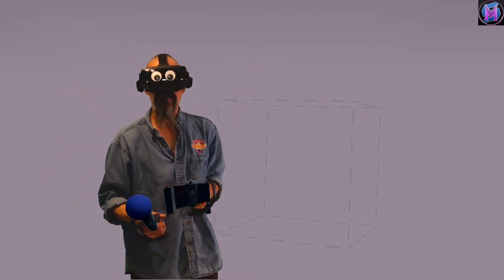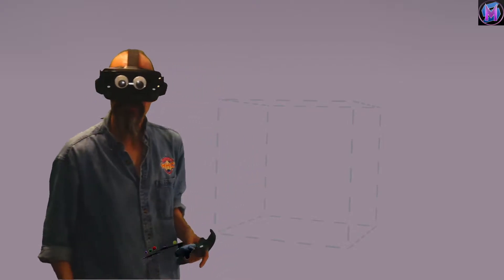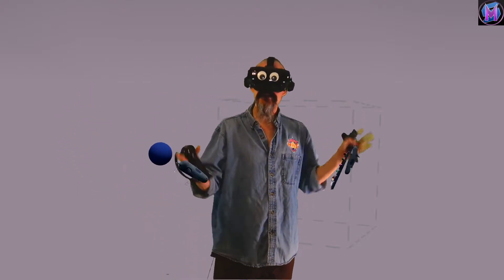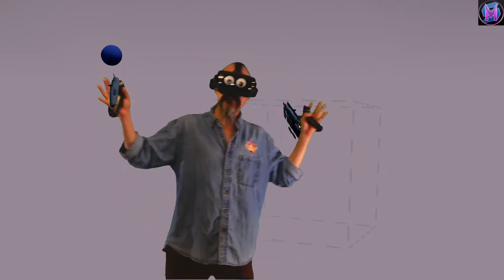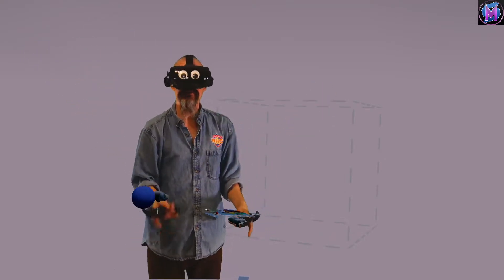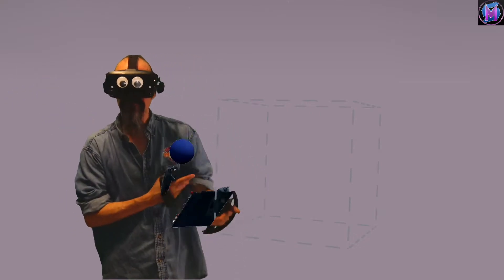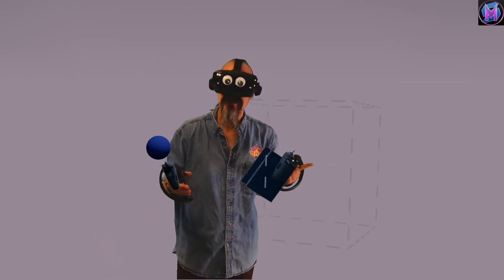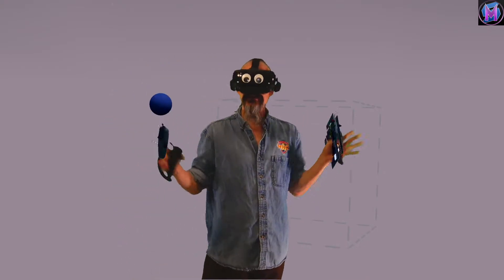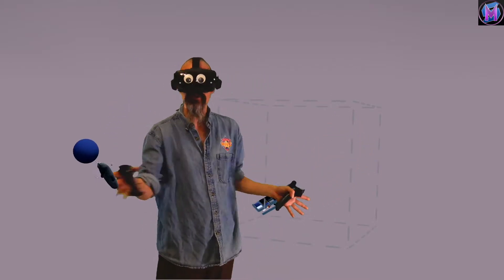Hey everybody, we are teaching Sculptor VR, and this particular tutorial is all about the amazing sense of scale that Sculptor VR can provide. Sculptor VR can go bigger or smaller than just about any other VR art tool out there. We're going to get a real demonstration of going from the extreme sizes — from extremely small to extremely large.